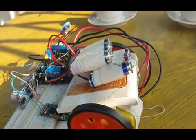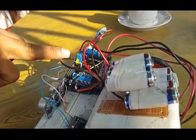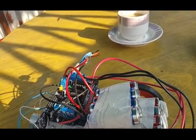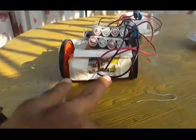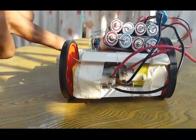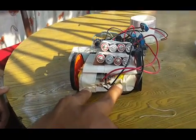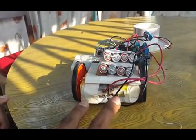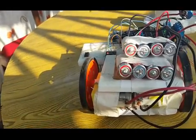We have given two pairs of six-volt batteries — one for the motor driver shield and another for the Arduino board. We have two sensors: one Bluetooth RF and one ultrasonic. These two motors act as actuators, through which this robot can be controlled.